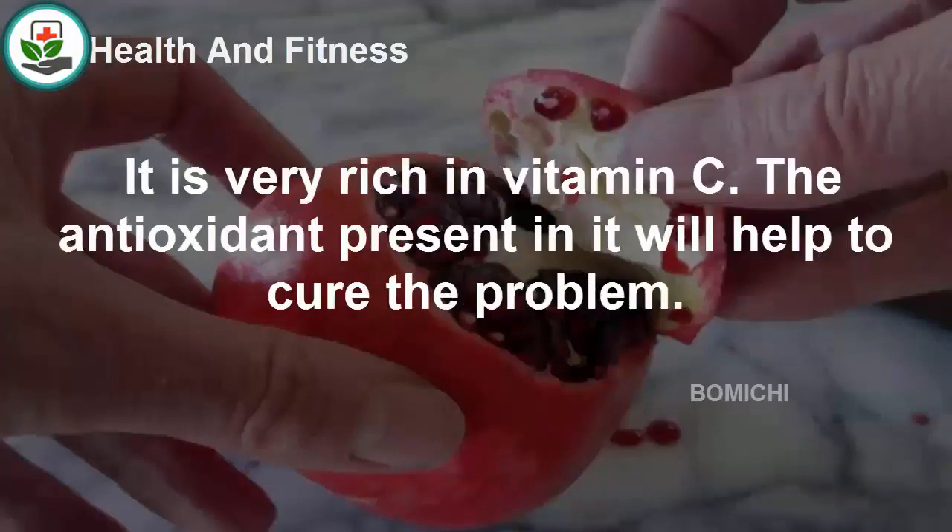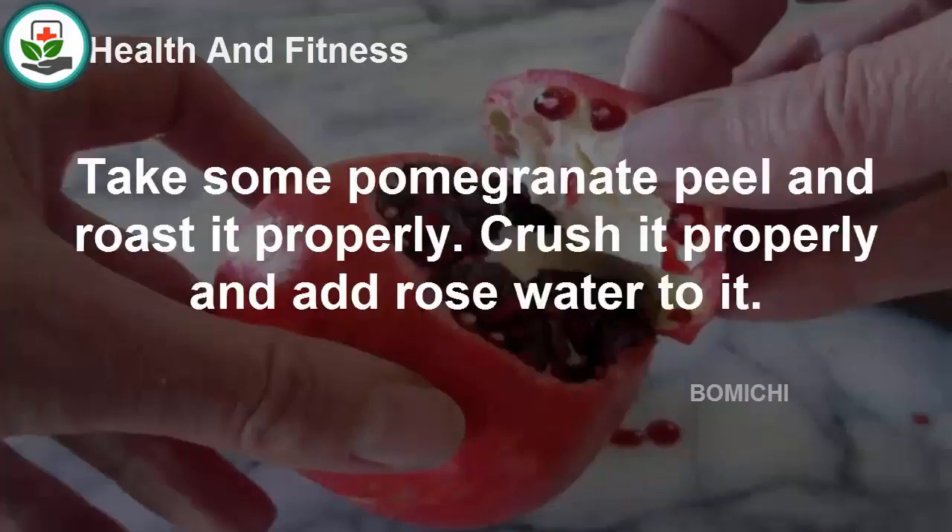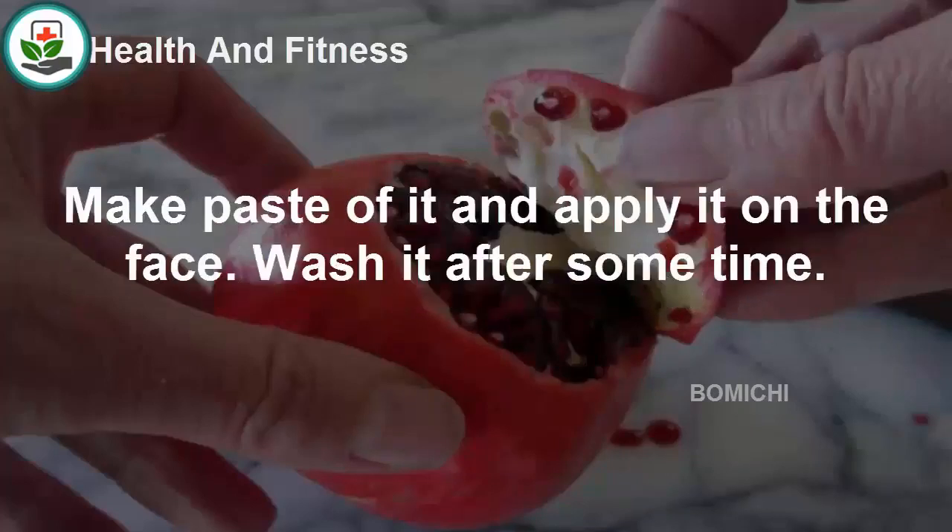Pomegranate peel has wonderful properties to treat milia and other types of skin issues. It is very rich in vitamin C, and the antioxidants present in it will help to cure the problem. The exfoliating properties will help get rid of milia. Take some pomegranate peel and roast it properly, crush it, and add rose water to make a paste. Apply it on the face and wash it after some time.